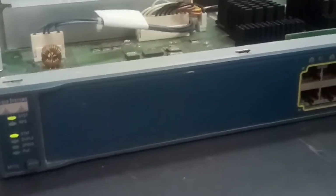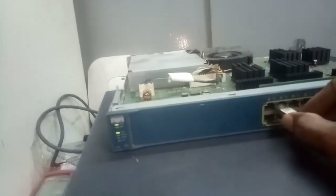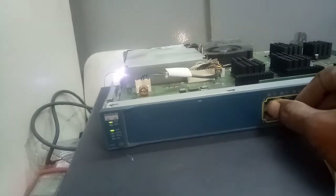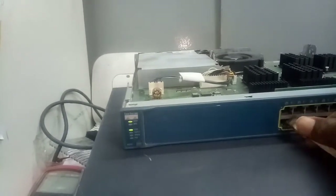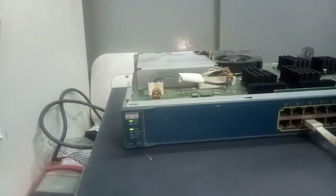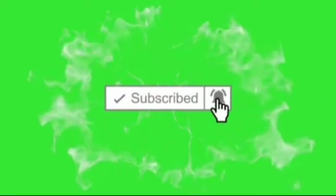The switch is now ready. Let's check the switch again — it has booted, so let's check the port. This is the port that had the problem before. You can see the light is coming at the back now — there's no amber blinking here anymore, nothing. So anytime you see this kind of issue, just know it's that chip I showed you. That's it — thank you, see you in the next video.